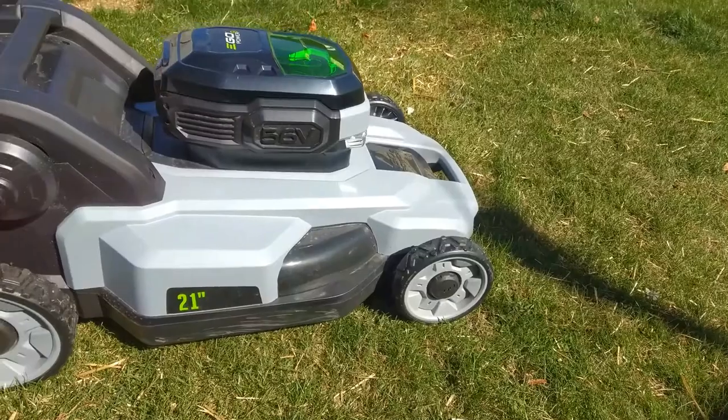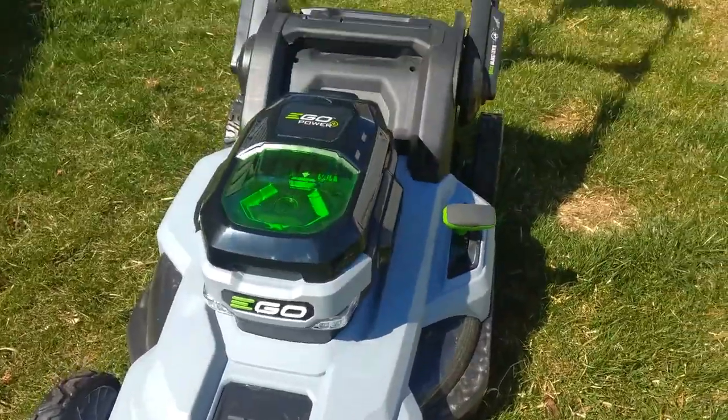This video is going to be a little bit different than my usual because now that I'm a homeowner, it's time to start doing all those homeowner things like mowing the lawn. That is the EGO 21-inch manual electric power mower — just picked it up yesterday at Ace Hardware for $399.99.